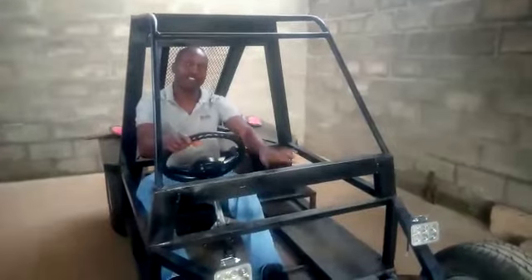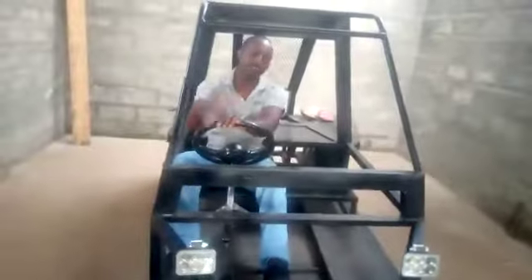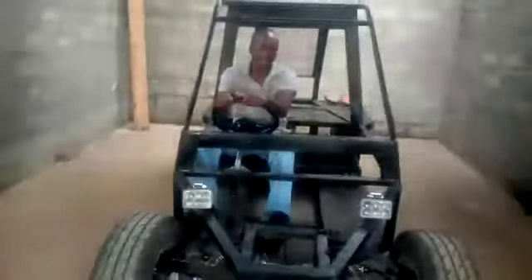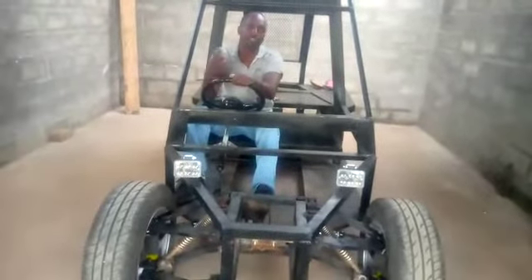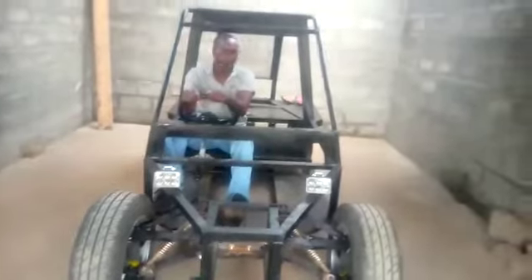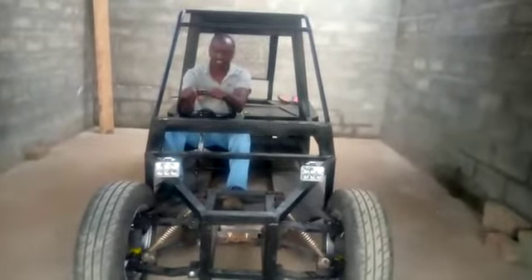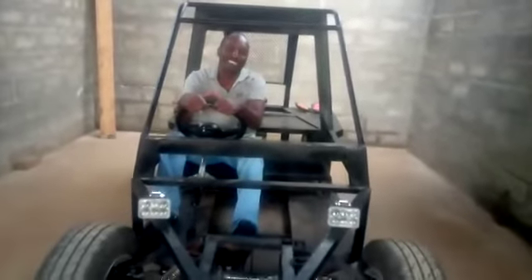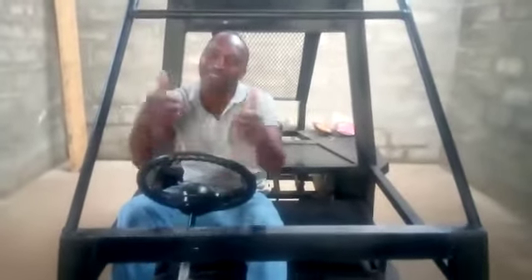The motor we are using now — because we salvaged it from a scrapyard — comes from a truck. It was for a hydraulic pump and doesn't have a reverse option, so me and my electrician are trying to figure out how we can fix that so we can have a reverse option. I hope you enjoy this video — please comment so we can hear your feedback. Thank you very much.